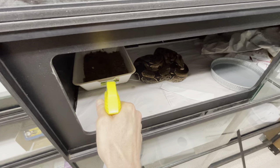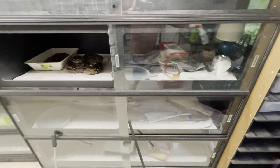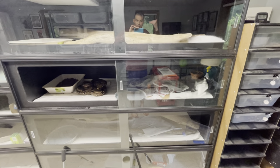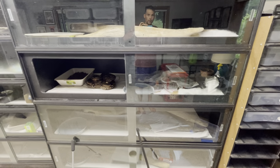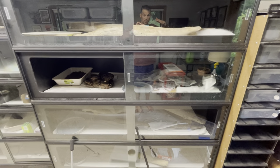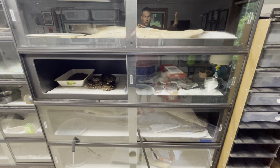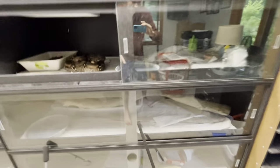A dripping wet cage does not immediately mean super high humidity. What it means is that the humidity of the cage is higher than the dew point in the room. The dew point is an interlock between your temperature and your humidity — as your humidity goes up, your dew point goes down. So if the dew point is 75 degrees, any surface that is below 75 degrees will start to collect condensation, and that's exactly what's happening on these cages right now.